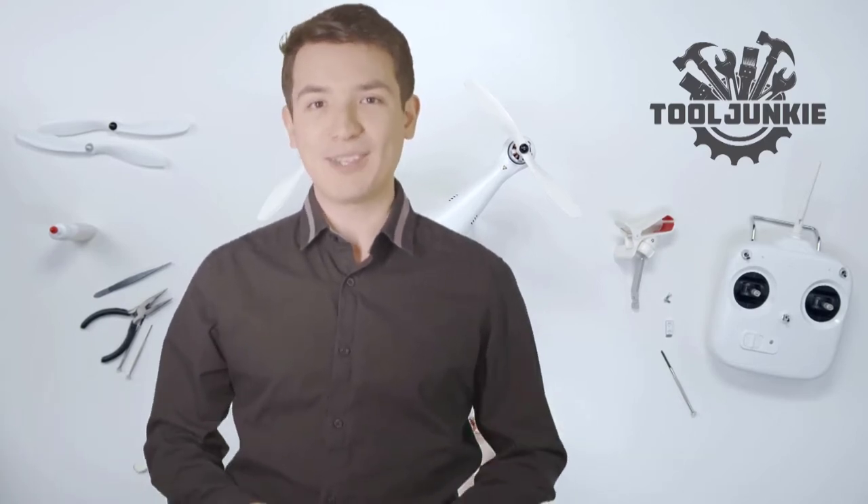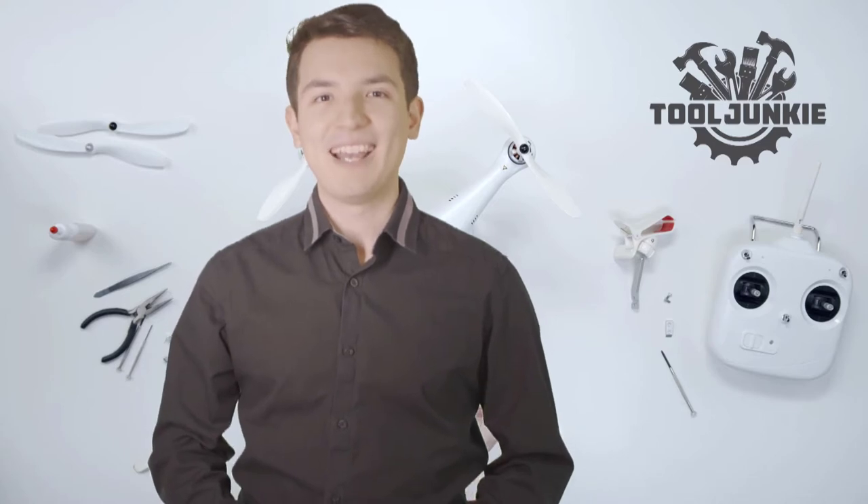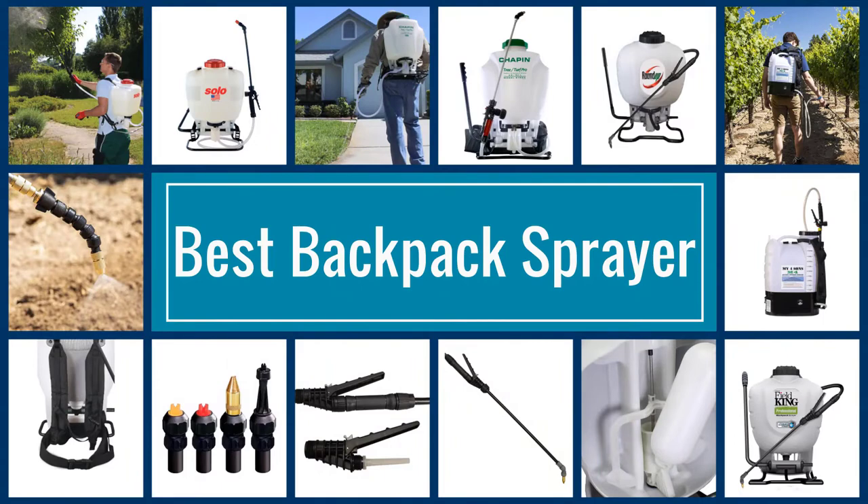Make sure to check the product links in the description for more information. Let's get started with the video. Here we present the five best backpack sprayers. Let's get started with the list.